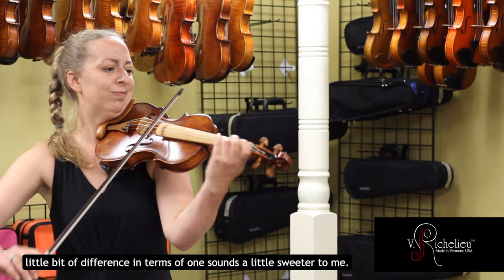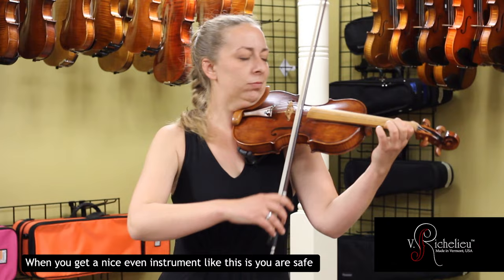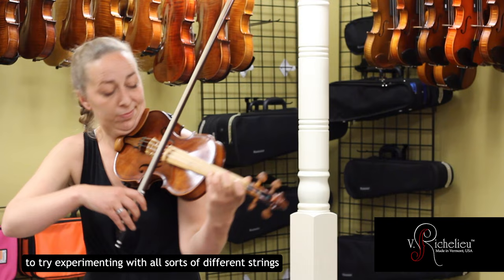Between them, I hear a little bit of difference — one sounds a little sweeter to me, and this one sounds a little bit more powerful to me, but it may also just be the difference of strings. So that's one of the fun things when you get a nice even instrument like this: you are safe to try experimenting with all sorts of different strings, and you know what kind of results you're going to get from each one of them. Highly recommended.